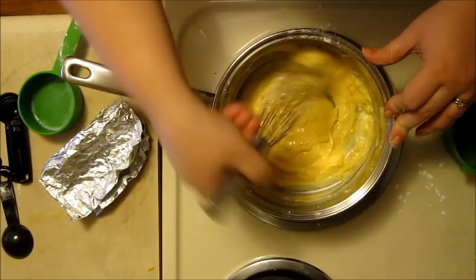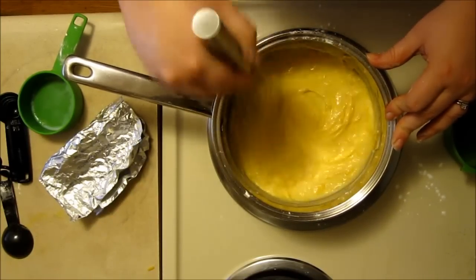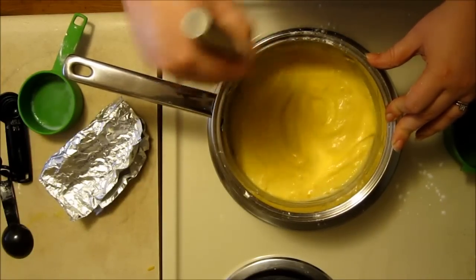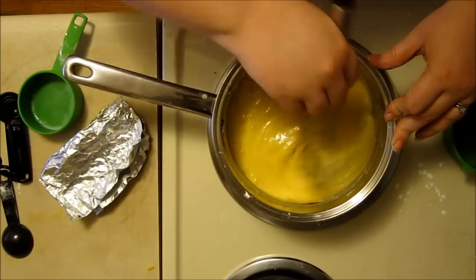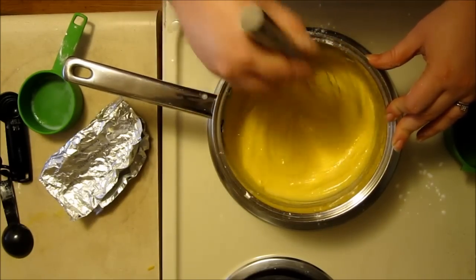Then you add a dash of whatever you want to spice it up a little bit. The original recipe calls for hot sauce and paprika. I usually just use a sprinkle of cayenne, or sometimes a dash of hot sauce — it depends on whether I want a little bit of vinegar flavor in there or not. You can also add a little bit of chili powder, just depending on the exact type of nacho flavor you're going for.